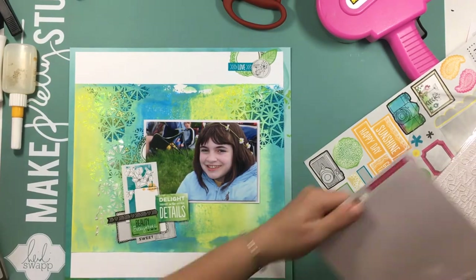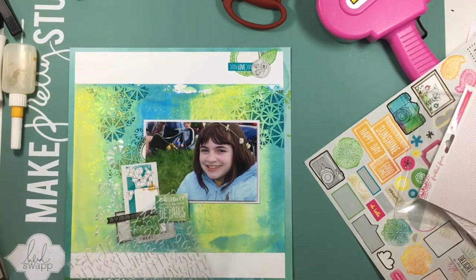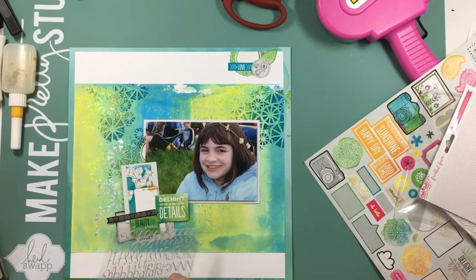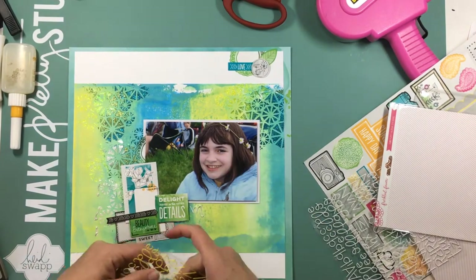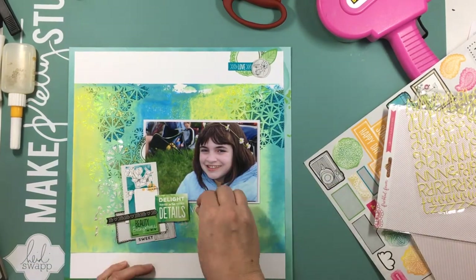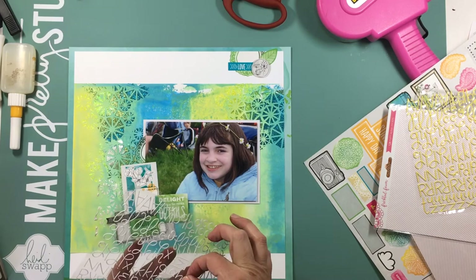It doesn't show the bionator so much — she does have the wire across the front of her teeth, but otherwise it's not really super visible. So that's why I went ahead and decided to use this photograph.